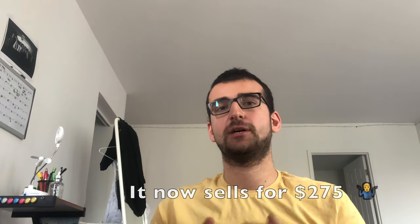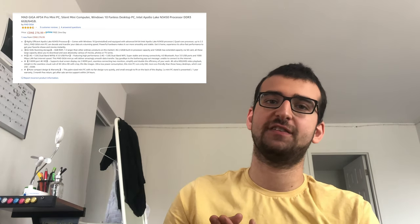It currently sells for $247 on Amazon, but you can often get deals and coupons. For $250, it's not an Android box replacement, and it's also not the best PC you can build for $250, but it's a nice option if you're looking for a very small computer that is virtually silent.